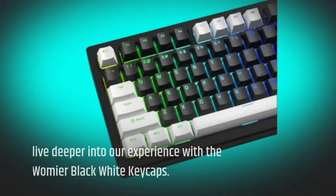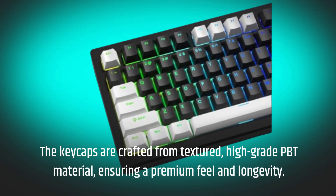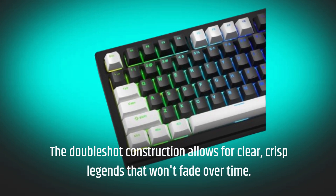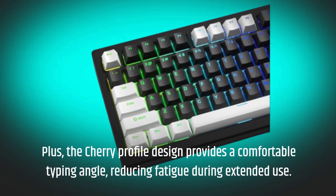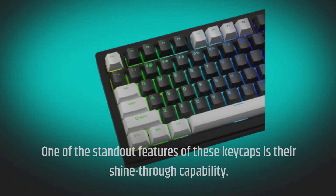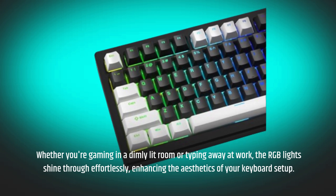The keycaps are crafted from textured, high-grade PBT material, ensuring a premium feel and longevity. The double-shot construction allows for clear, crisp legends that won't fade over time. The cherry profile design provides a comfortable typing angle, reducing fatigue during extended use. One of the standout features is their shine-through capability — whether you're gaming in a dimly lit room or typing away at work, the RGB lights shine through effortlessly, enhancing the aesthetics of your keyboard setup.